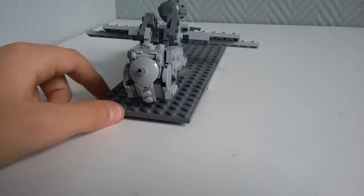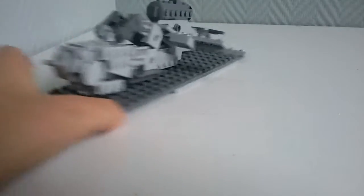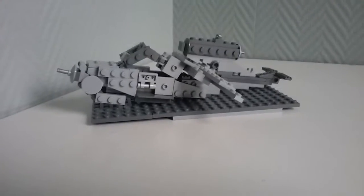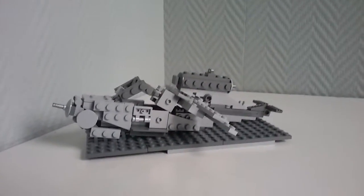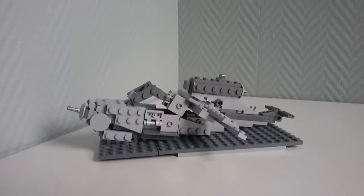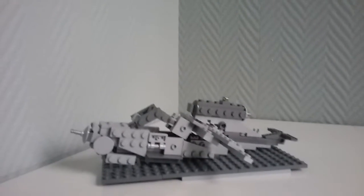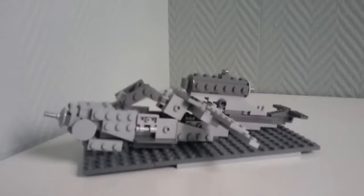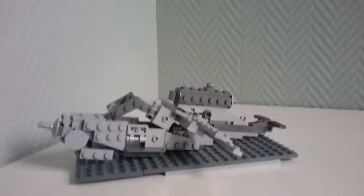A little bit of history about this plane: it was a prototype used by the Third Reich during the Second World War, but it never made it past the prototype stages because there were stories of the actual plane crashing.